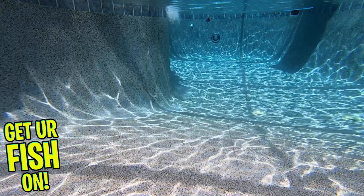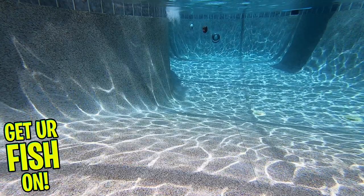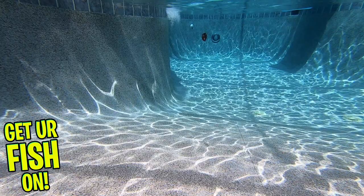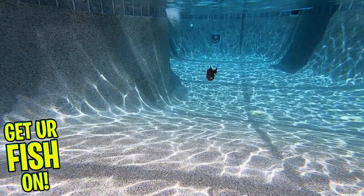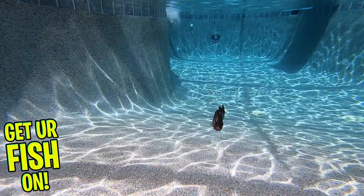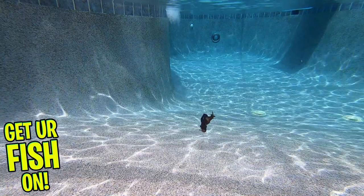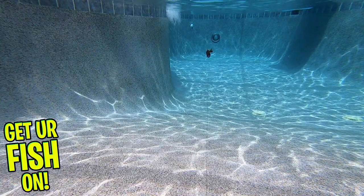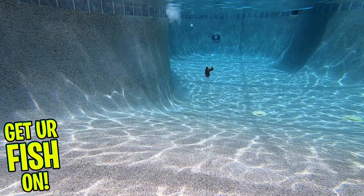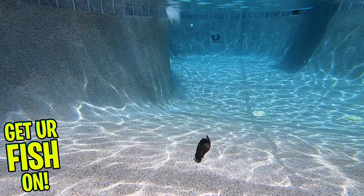It doesn't stop with great action — Berkley has also infused the Gilly with its Powerbait scent. They are available in three sizes: 90 millimeters with four pieces per pack, 110 millimeters with three pieces per pack, and 130 millimeters with two pieces per pack. They're available in 12 exceptional colors and retail from $7.99 to $8.99 per pack. For more information about this product or the products used in this video, please see the links in the description below.